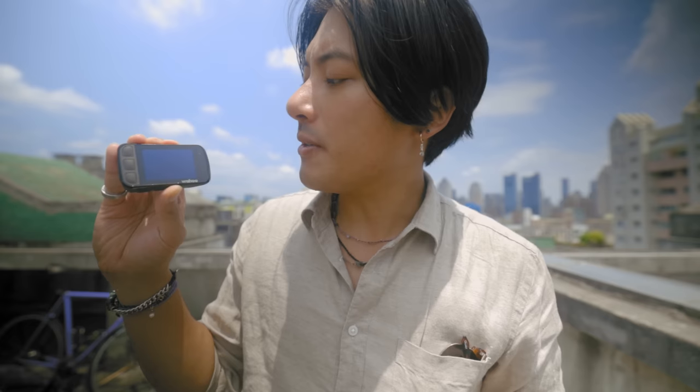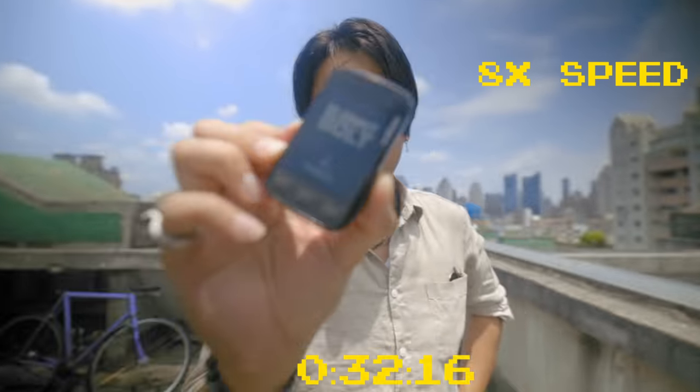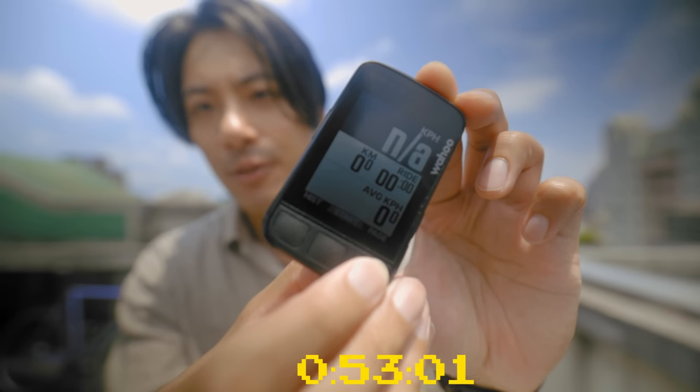My gripe with this thing — it's very minor — is that it takes really long to turn on. Here, I'm turning it on now. And then even after it turns on, it still takes a few more seconds to grab GPS.